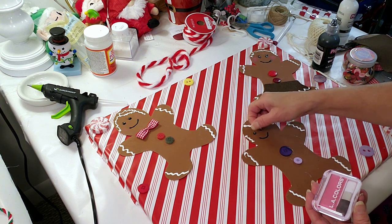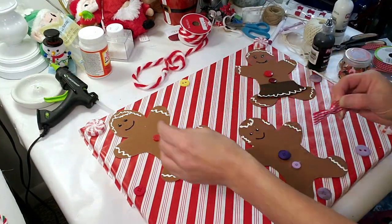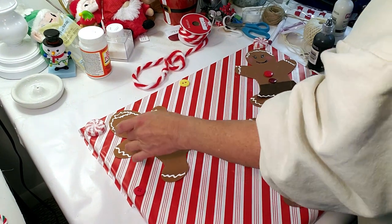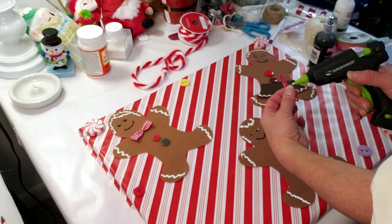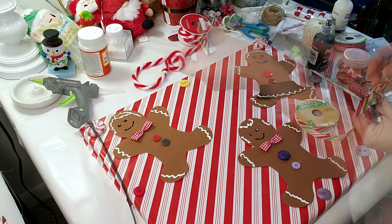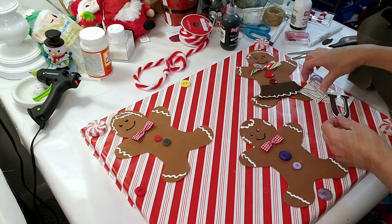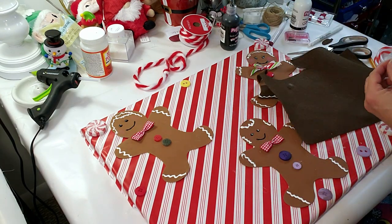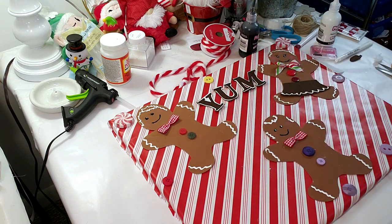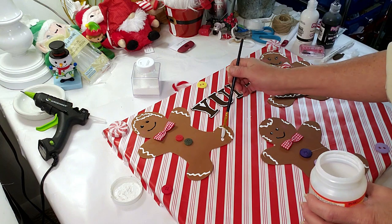I used LA Looks hair gel from Dollar Tree to create little pink cheeks on the gingerbreads. I'm using Dollar Tree ribbon to create two little bow ties, hot gluing them onto the gingerbreads. I'm also giving the girl a little ribbon bow. Then I'm using letter outlines from a Dollar Tree letter tree set, tracing them onto brown felt, cutting them out, and hot gluing them to the canvas — it comes out so adorable.